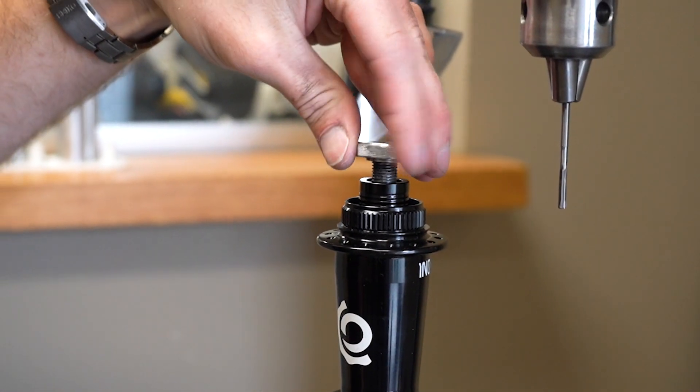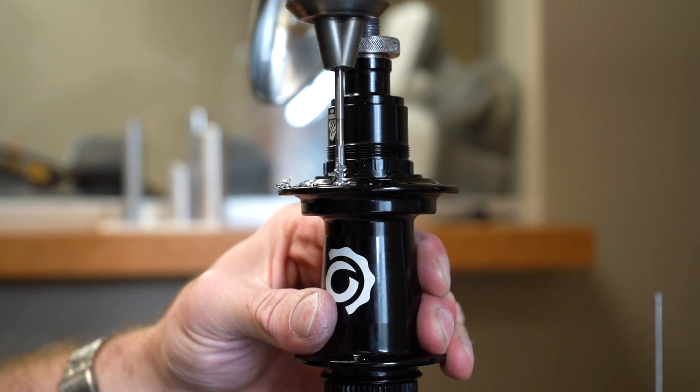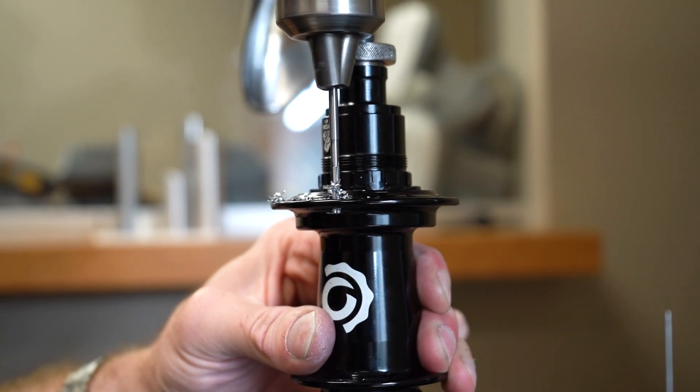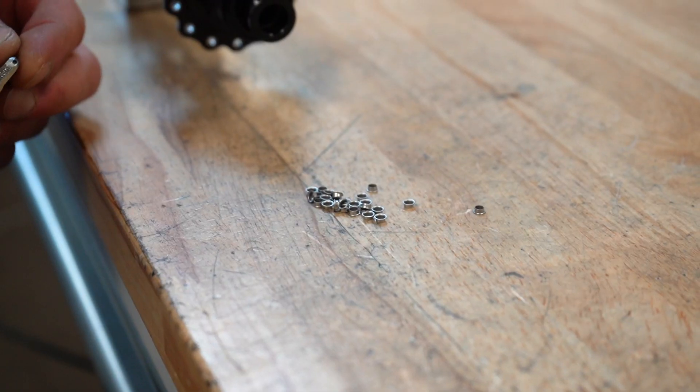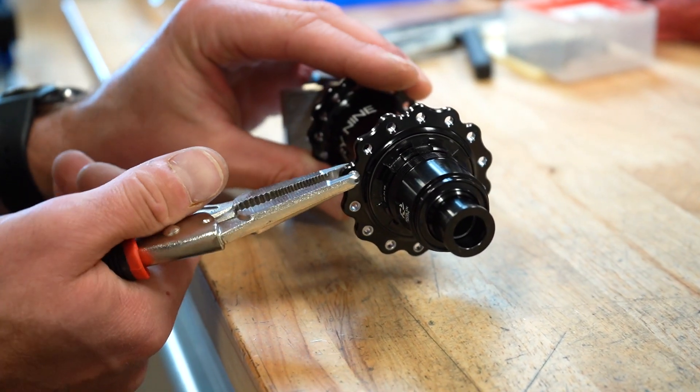Using the correct spacers for your axle size and hub width, each spoke hole is reamed out using the reaming bit. Finally, each hole — inside and out — gets an insert pressed in using the insert installation pliers.